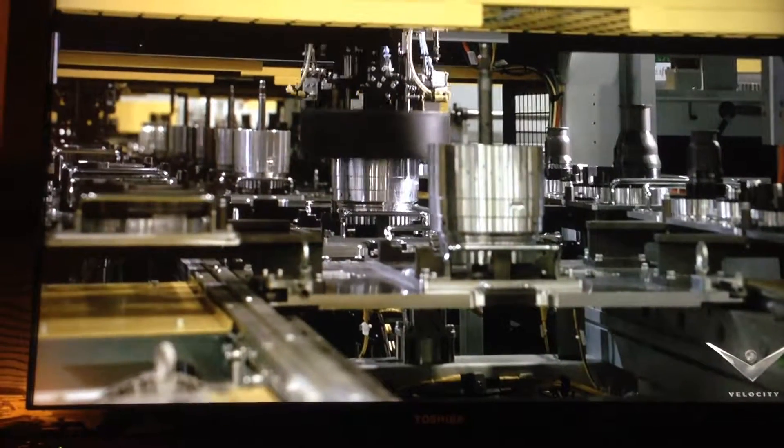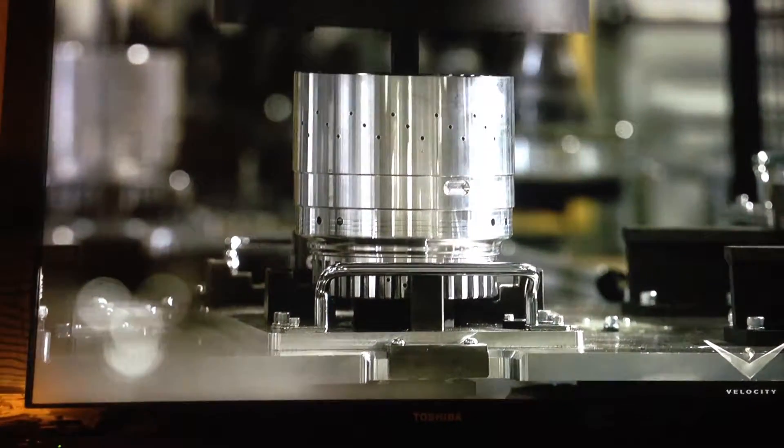As the pallets move, the CNC gantry goes to work, measuring the pack travel and selecting the correct snap rings to install.